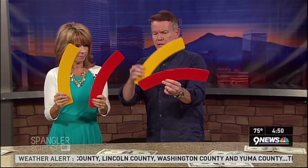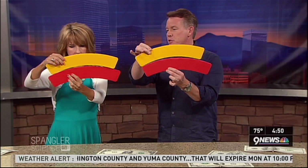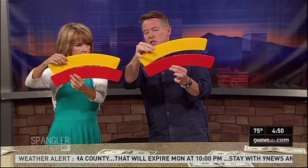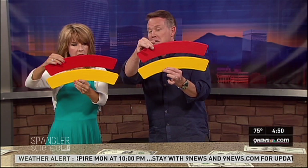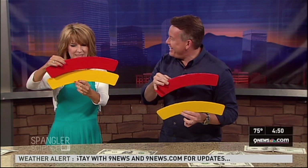Before you do that, grab these — I cut them out of cardboard. There's the yellow one and the red one. Hold the yellow one over the red one like this, kind of put them together. Notice that the yellow one is smaller than the red. Now watch this — I can do it in your hands. Ready? Switch spaces — put the red on top and the yellow on the bottom.